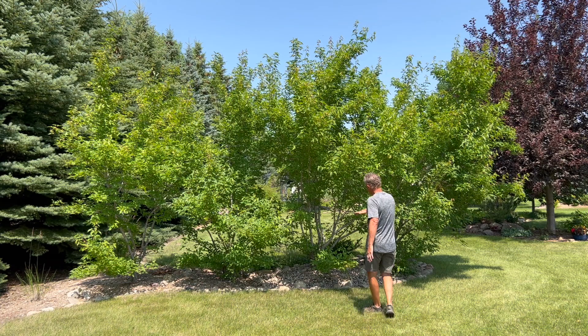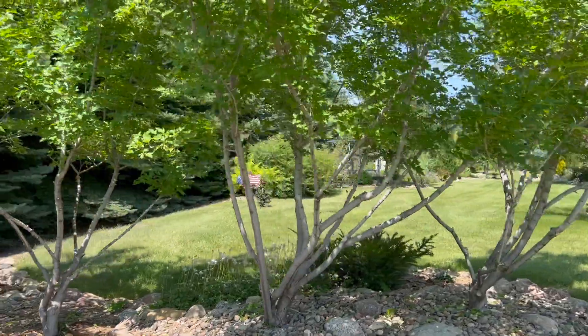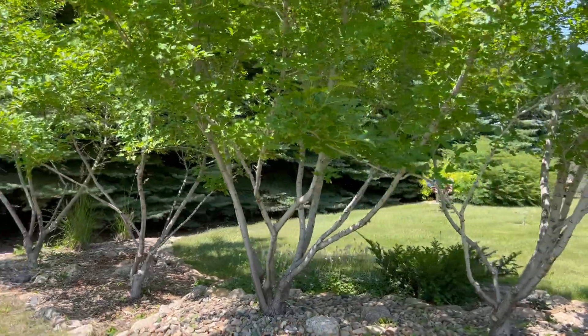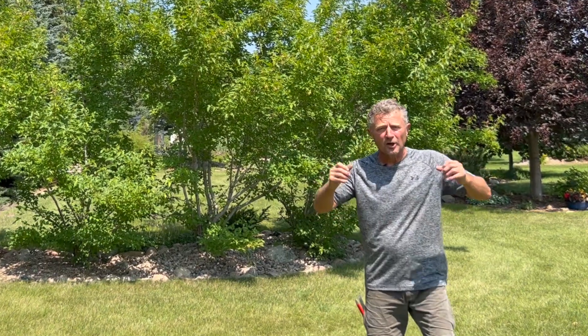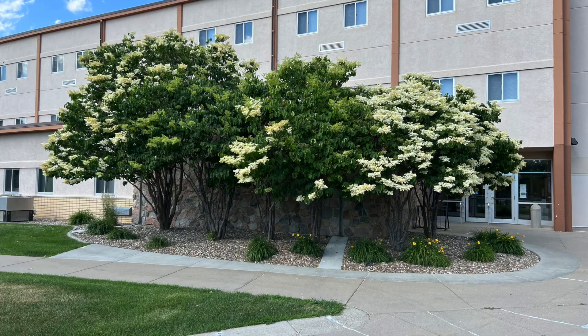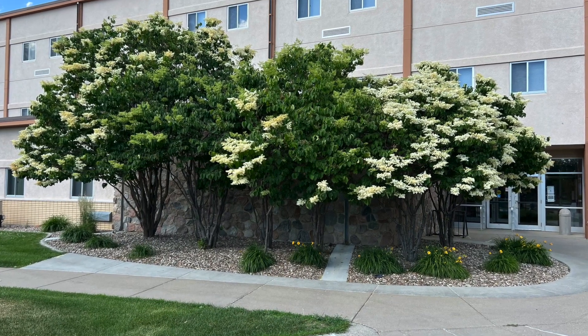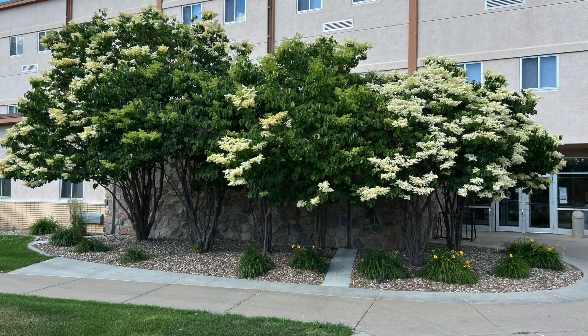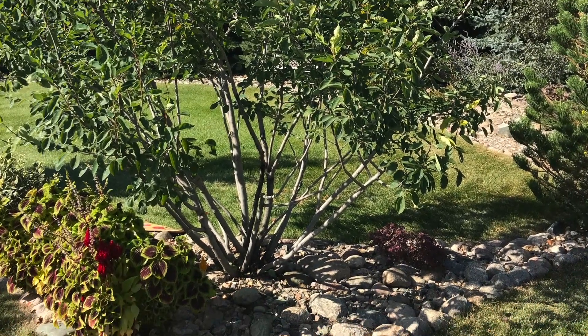Lifting them up to about that three to four foot level, you're just not going to believe how much that changes the look of this plant. It's always been one of my favorite looks in the landscape to have multi-stemmed ornamental trunks. A couple other good plants that you can do this with are the Japanese tree lilac, a great plant with ornamental trunkage, and the Autumn Brilliant Serviceberry — one that we now keep pruned up to expose that ornamental trunk.